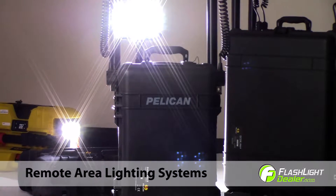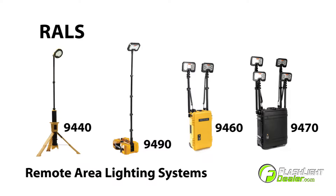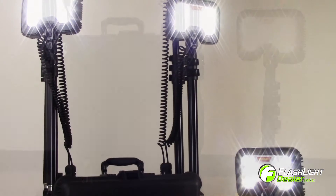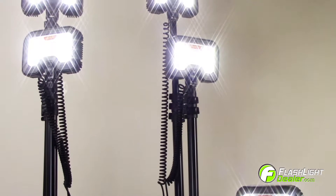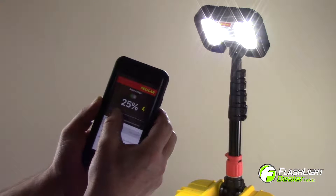Pelican Remote Area Lighting Systems are portable LED spotlights and tripod lights for a complete lighting solution. The 9470 and 9490 are remote area lighting systems equipped with Bluetooth capability, allowing you to operate the lights via the Pelican Rawls app.